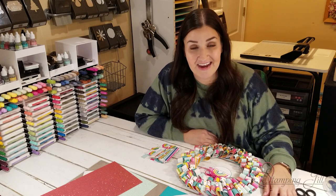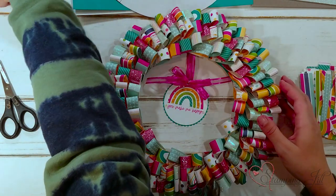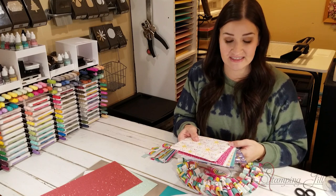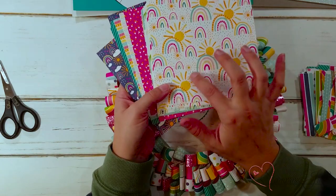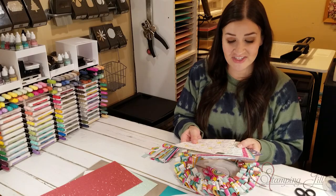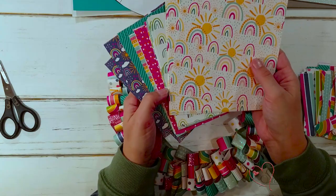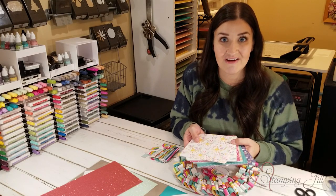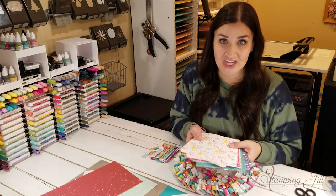This was an idea I came up with using some of our new celebration paper. It's called the Sunshine and Rainbows Celebration Paper. It comes in a little 6x6 stack, just like this. The colors are bright and fun. It's got these cute trendy rainbows that you probably see on home decor and fashion just kind of everywhere. We have a stamp set and die set that coordinate with this paper in our mini catalog, so check that out and get this paper during the promotion, which runs January and February.